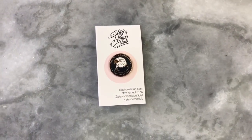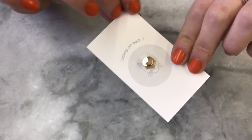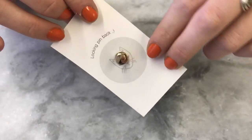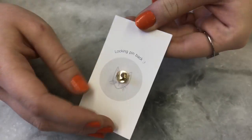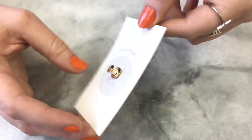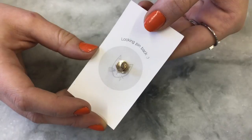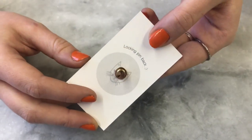Hello! We're going to show you how to take a locking pin back off of one of our pins, because we get this question pretty often. We stock by default all our pins with this locking back. It's really good for when you're putting pins on thicker material like denim, or especially if you're using it on a backpack, because if you're using a regular pin back on a backpack it's pretty common that the pin brushes against something and the back falls off in your bag and you just never see the pin again. But with the locking pin back that won't happen.